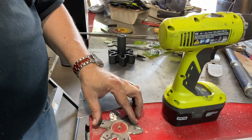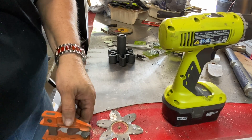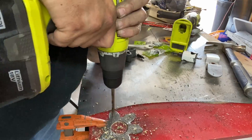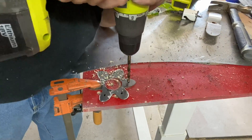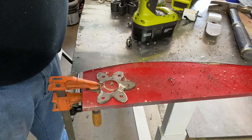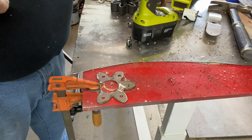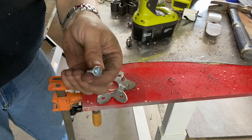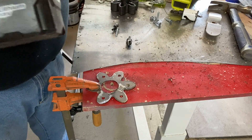Then use a quarter inch bit and clamp this down. One side of these needs to have countersunk screws, so we need to countersink these a little bit.